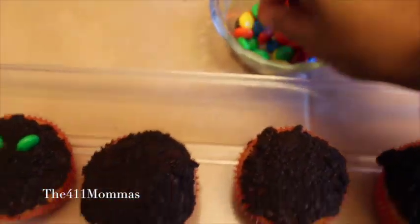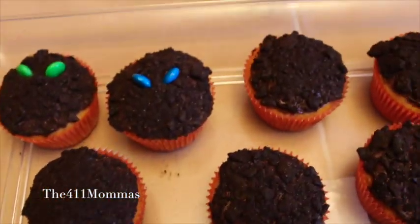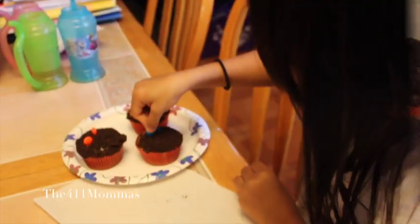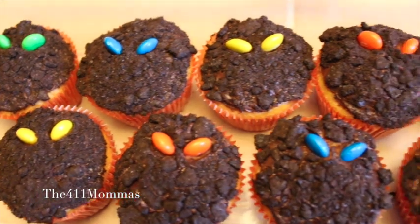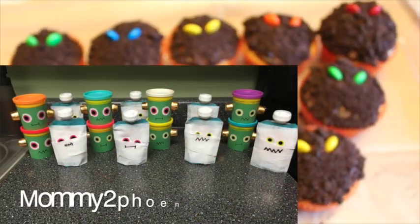And it's time to put the scary eyes. The trick with this is just to angle the M&Ms so they look a bit scary. Really easy, fun, and delicious for the kids. Of course, you want to get the kids involved. And there are our super easy and budget friendly scary Halloween cupcakes. I hope you guys enjoyed this video.